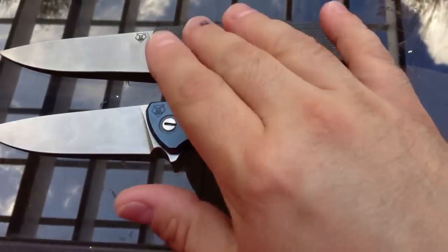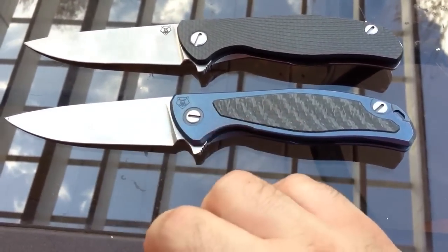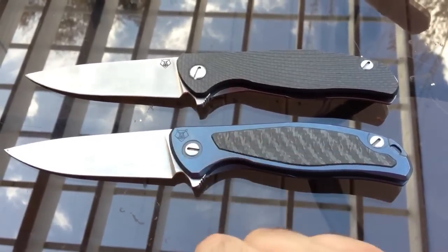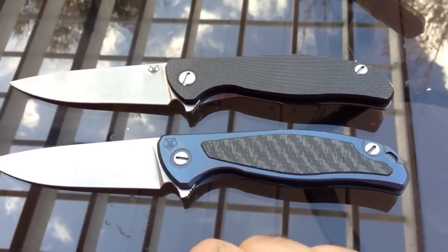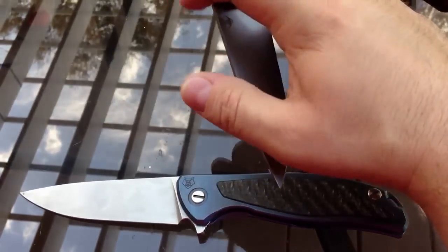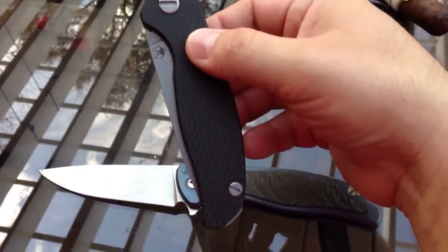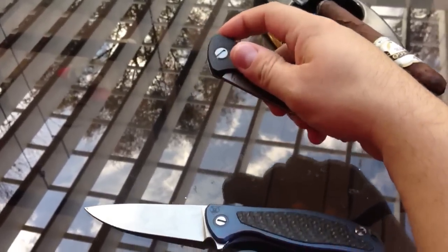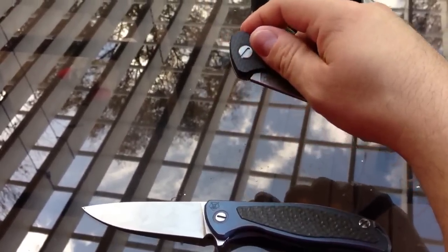Of the two, the Hati by far flips the nicest. It is beautiful. I sent it to a friend of mine, Chris — he's on a lot of the knife forums. He took it apart for me, took the washers and polished them on a leather strop, cleaned it, and lubed it nicely for me. He had the Model 95, and I wanted him to check that out too. It's amazing how effortless this knife flips. It's just classy.